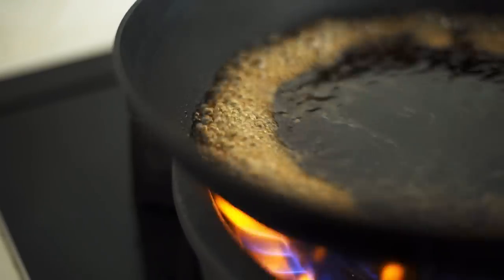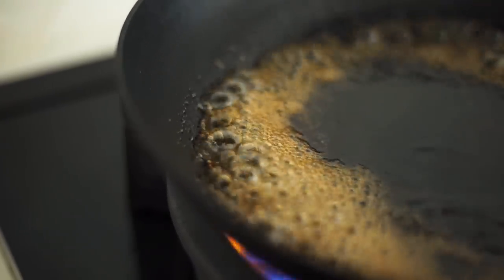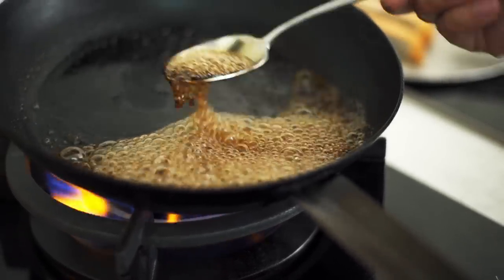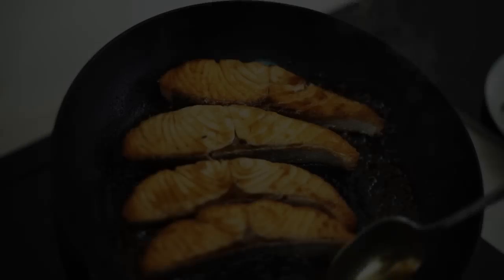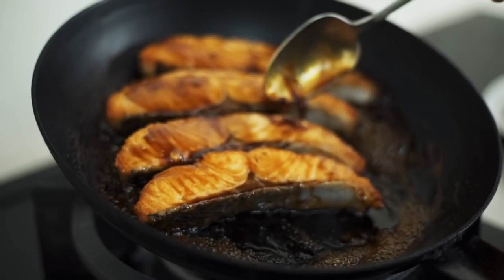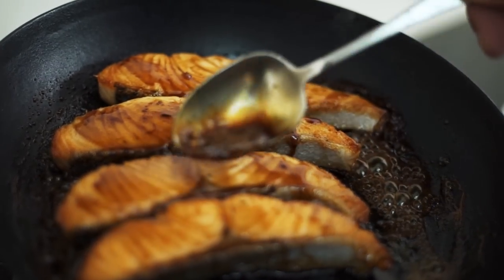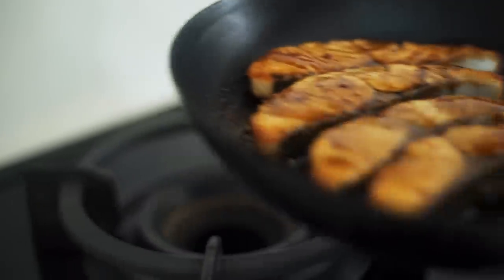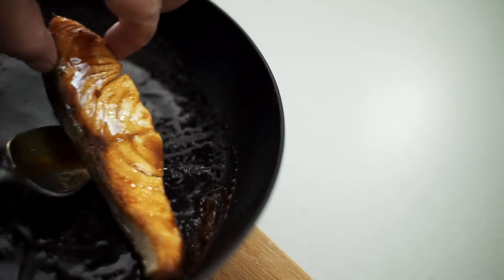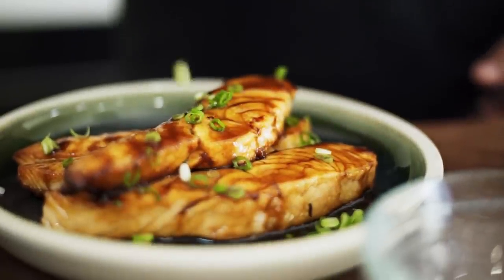As the teriyaki sauce bubbles away, it'll start to form a really lovely glaze to coat the fish. The fish goes back in and gets turned through that glaze. There's a saying in Japanese cooking: cook mochi like a pauper and cook fish like a rich man. When you're cooking mochi, the rice cakes, you turn them a lot so they don't burn — but when you're cooking fish, be lazy like a rich person and only turn it when you really have to. Then get that onto the plate, a bit of spring onion, and that's it — teriyaki salmon.